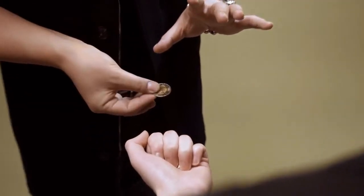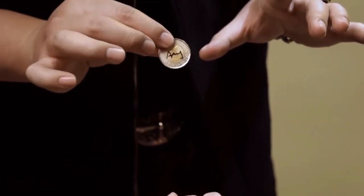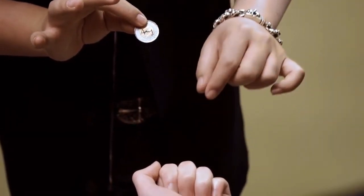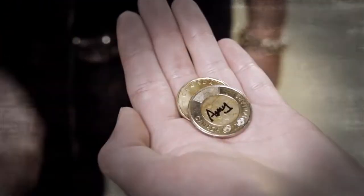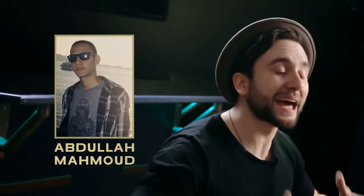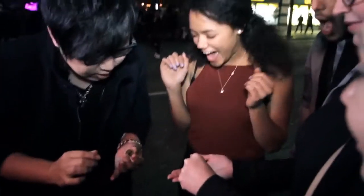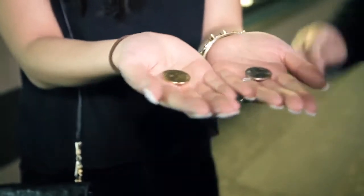Imagine transposing your spectator's own signature. Now watch this. All the way from Egypt, Abdullah Maman has come up with a way to disappear your spectator's signature on their coin and make it visually appear onto another. You see a quarter and a dollar coin, right? This is what we're going to do.